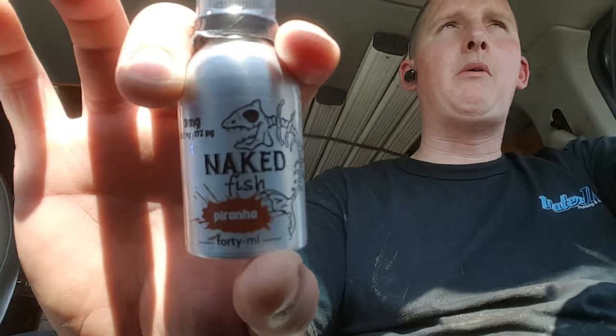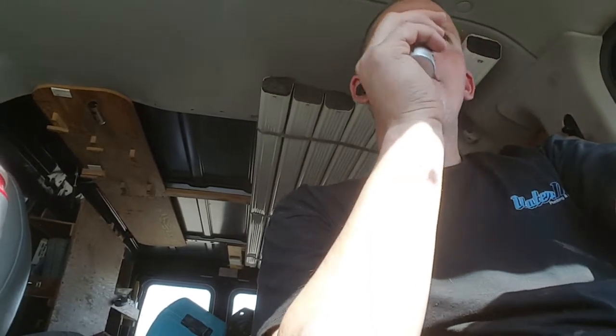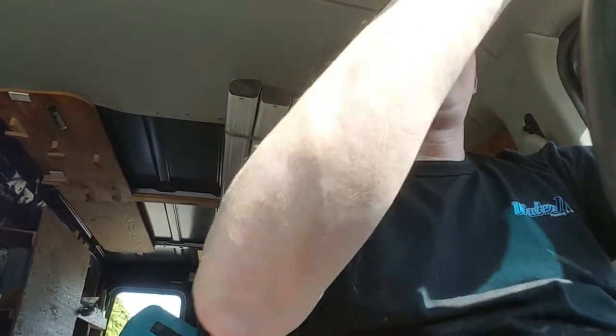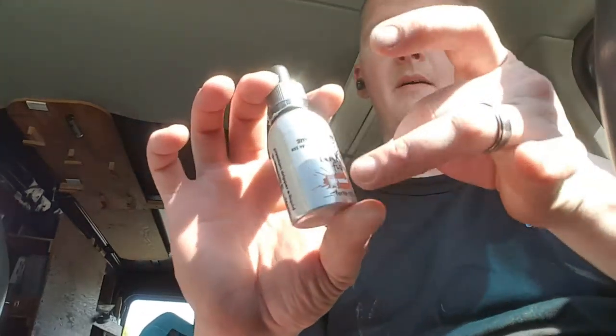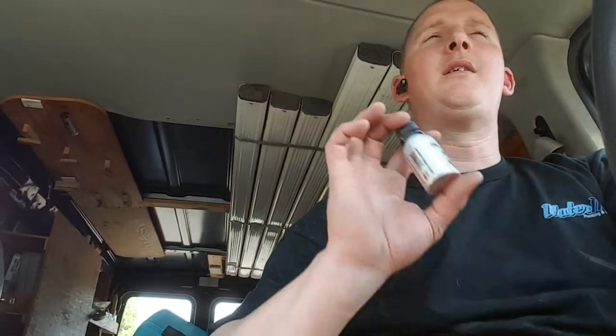Naked Fish Piranha — this juice line has about four or five juices out. I only bought this one flavor from a brick-and-mortar shop out in PA. I paid $21.99 for it. These are 40 ml aluminum bottles — pretty cool, never seen anything like this before.